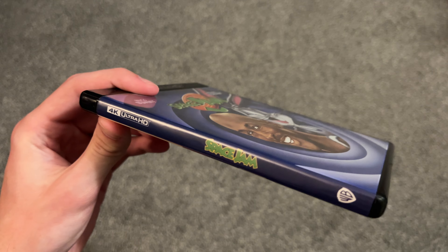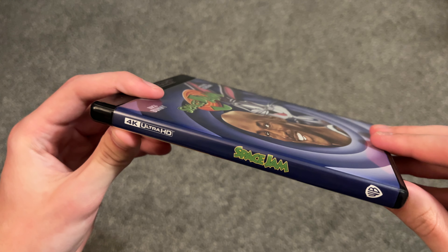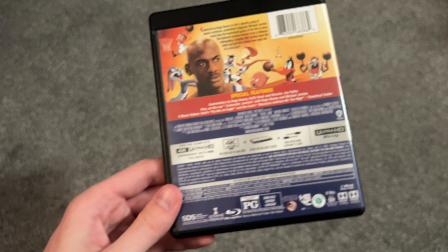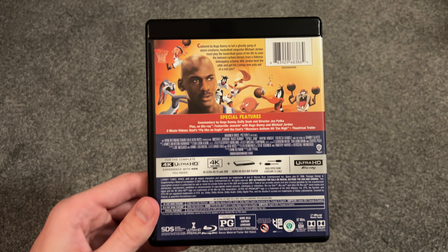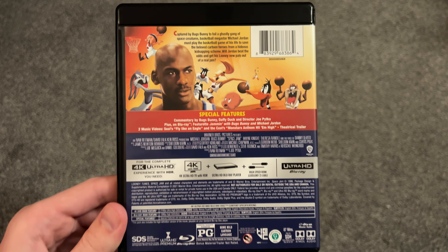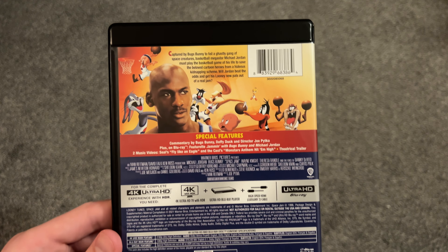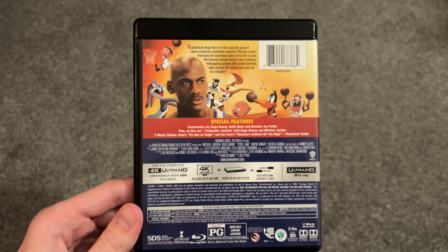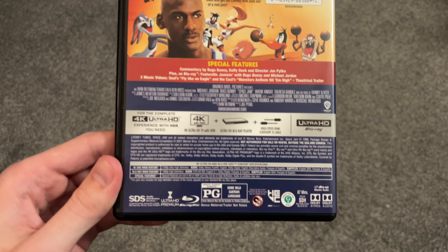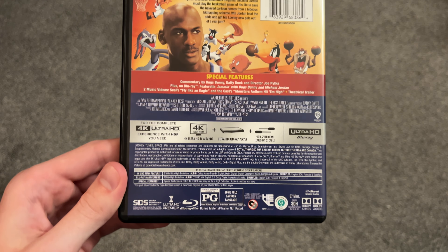There is the spine right there. And this is not too old of a release, honestly — I think it came out 2021 or so. And of course, the back as well. Pretty nice. All the characters back there, some special features. And some more information there on the bottom — 87 minutes.